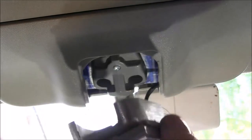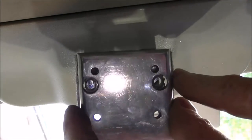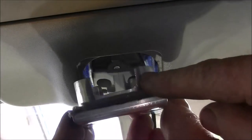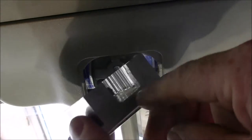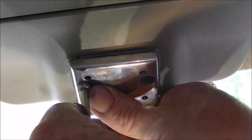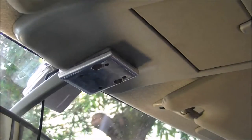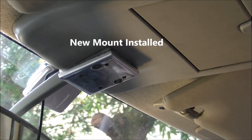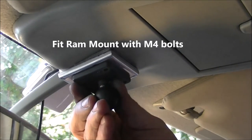Now we get our outer piece which is going to hold all our RAM mount. We've got our two larger holes which will fix into the new backing plate we've made. It's also shaped with a curve to fit in there and it's got a recess to fit over the mirror mount. Set of bolts go in. Then we get our first RAM mount ball and fit that into place.